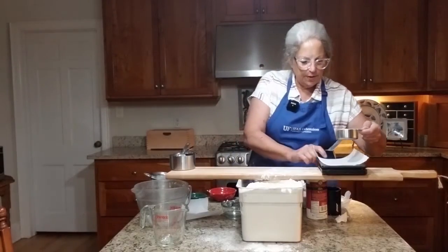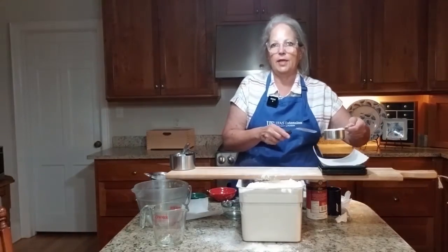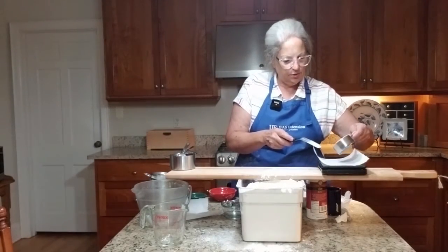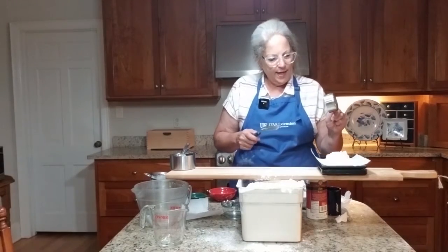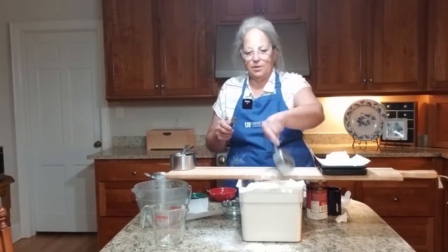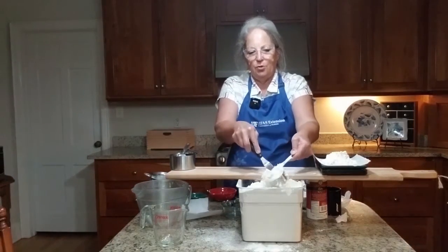I'm now going to measure it on my scale, which is obviously the most accurate because you can get this down to even a fraction of a gram. One half of a cup of flour, done using the dip and scoop method, weighed 72 grams.